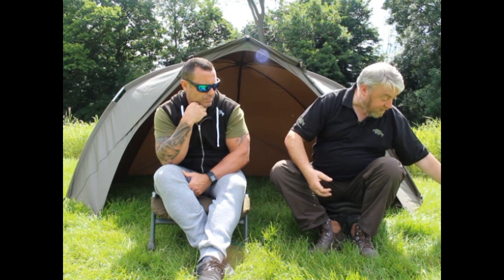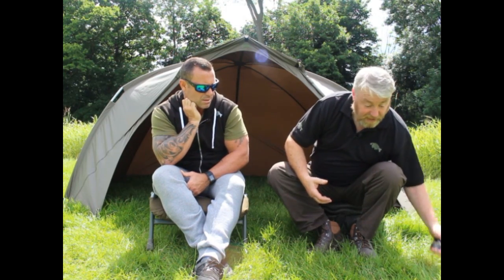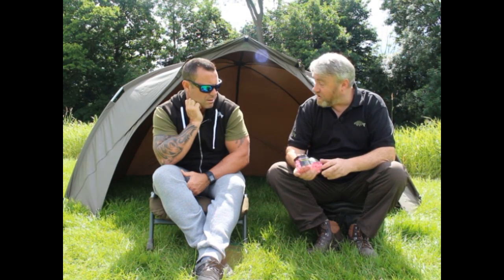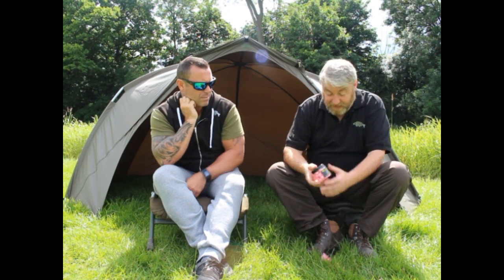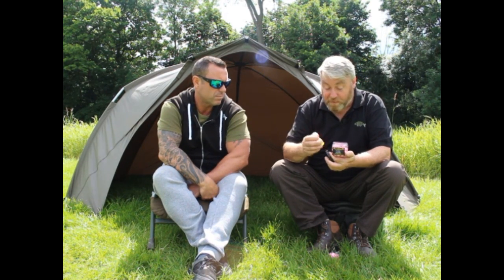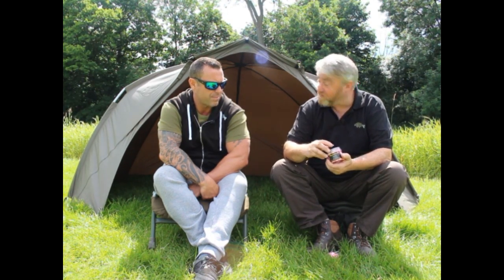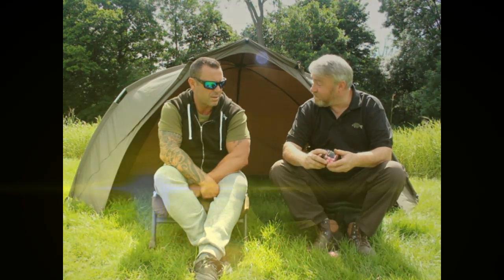We've also got pop-ups in the same colour so you can match the hatch as it were. We also do the pop-ups in a nice pink along with wafters, so you can get that eye-catching hook bait down on the bottom. They come with little glugs in them — it's pure flavouring so you can really boost up the wafters. When we make the wafters they naturally don't hold the flavour quite as well as the pop-ups because of the base mix, so we give you the extra boost in that and you can really liven it up.